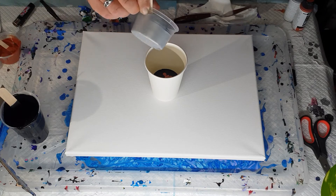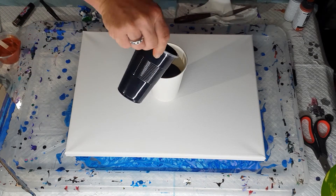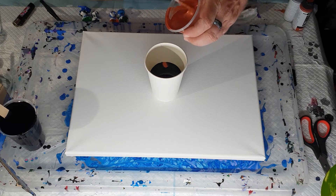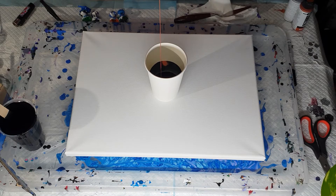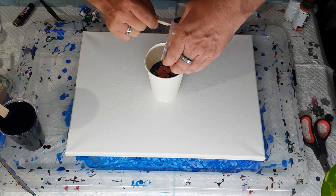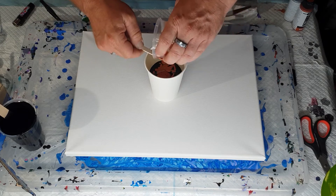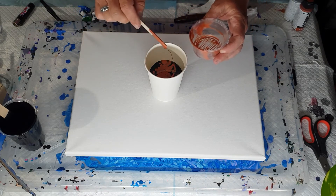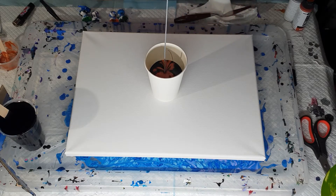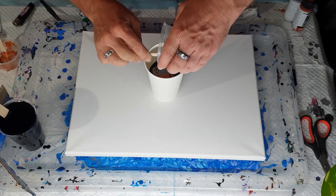Then half the silver, pouring from a height so it sinks down. Then another third of the black. This time I'm pouring the copper over the side where I put the silver, because I want them to blend a little bit without mixing too much — I don't want one solid side copper and one solid side silver. Now we pour the silver over the side where I put the first lot of copper. It's a pretty simple pour.